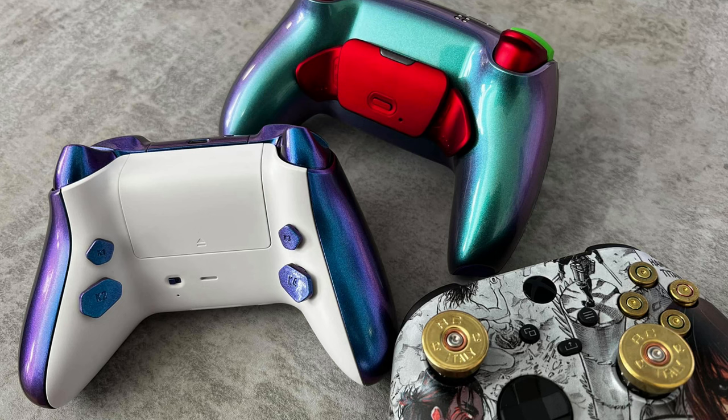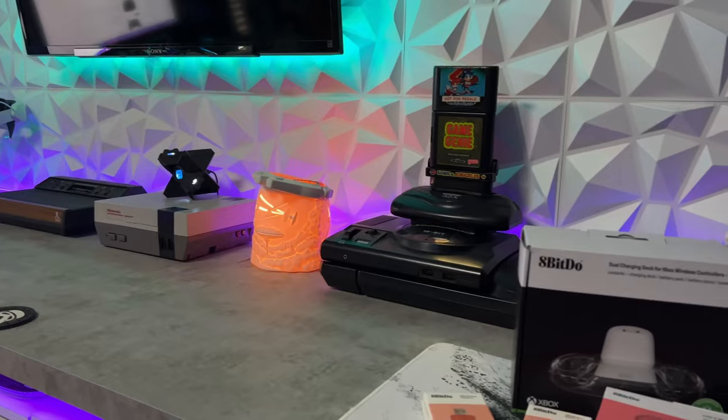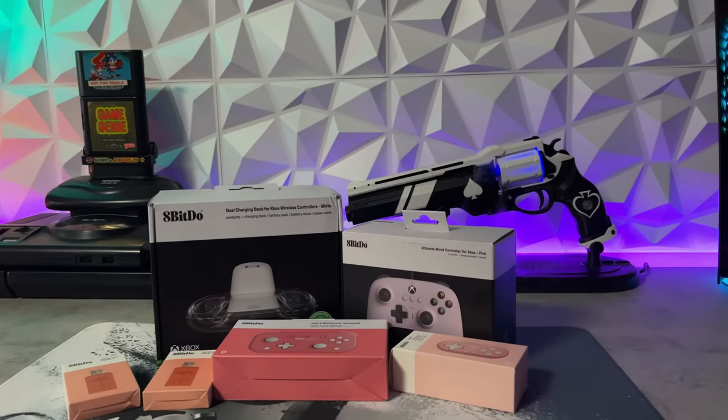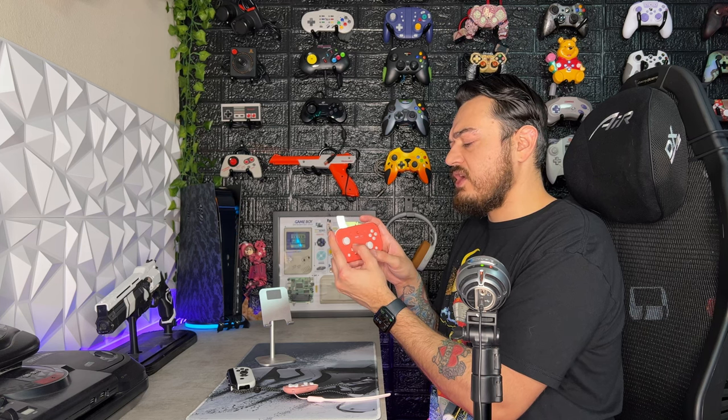Word trickled down to 8-Bit Do that I have an affinity for controllers — I'm a bit of an aficionado when it comes to gamepads. I like to get my hands on a plastic princess or two, so they sent me out a little picnic basket full of goodies, a bunch of gamer goodies plastered in pastel pink. Those are the two controllers we're reviewing today — they're hanging on the wall not because they're deceased, but because they're gorgeous and they earned a spot back there.